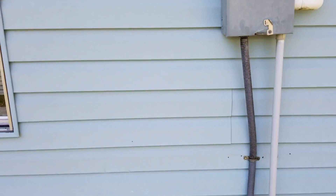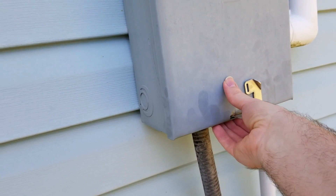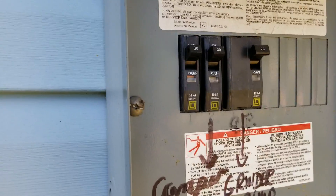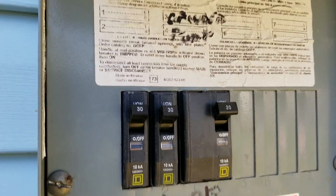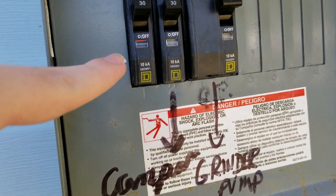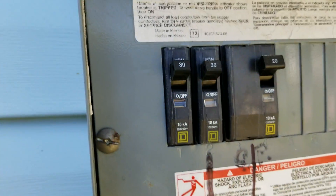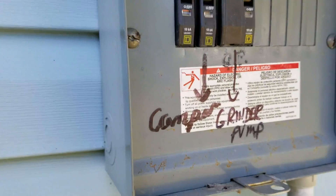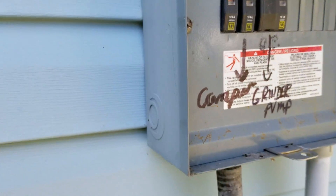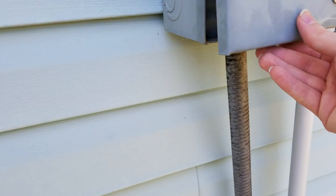Here is the other outdoor subpanel breaker. As you can see, it's got three of them. The first one might be the master control. The second one is the camper, the third one is the ground pump — even though we have no camper out here right now. I'm guessing the first one is the master breaker for it since it doesn't say what it is.